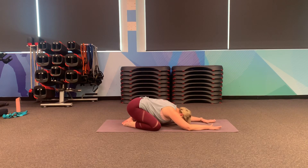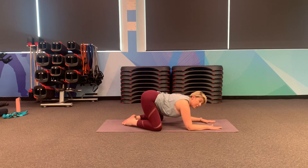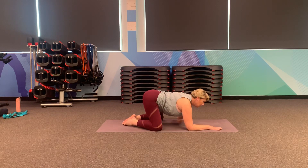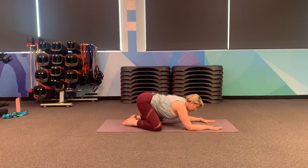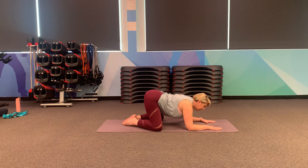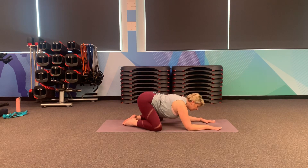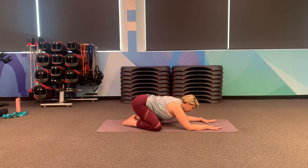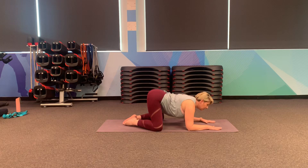On your next inhale, lifting the hips up, coming up onto the forearms into puppy pose. Just lifting the belly. Now you might want to rock forward and back just to stretch out through your hips. Just breathing in and out through your nose, working into all the tight spots in your hips.